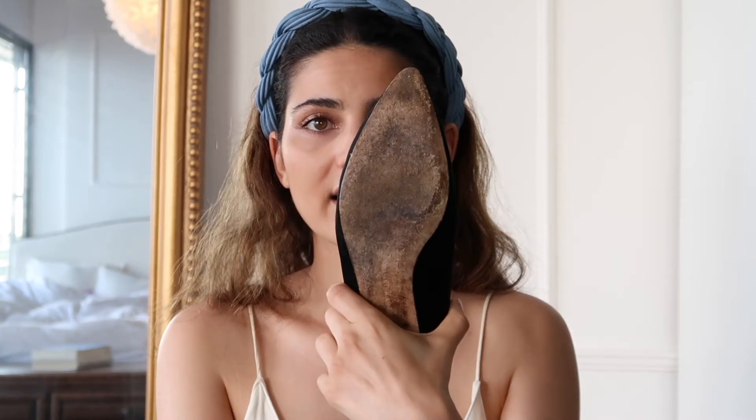For the sizing — as I explained in my Chanel ballet flat review — I usually wear a 38.5 or a 39, let's say 39. And I always like to size up to a 39.5 in ballet flats because I get blisters so easily. Sometimes my whole heel is full of blisters. I'm super conscious about that, and that's why I always size up. With these I sized up to a 39.5 as well.